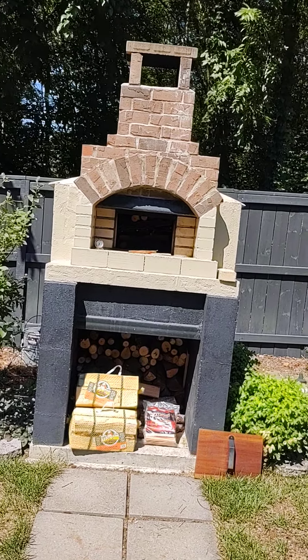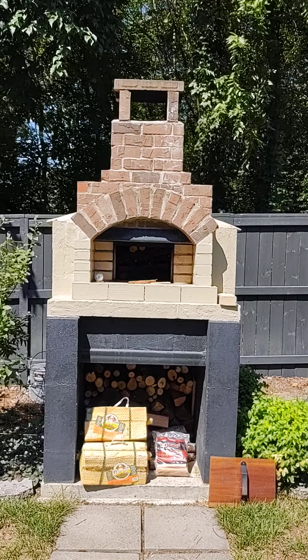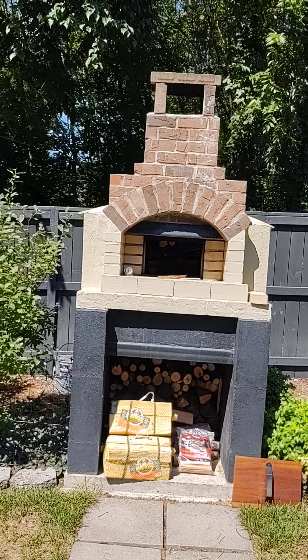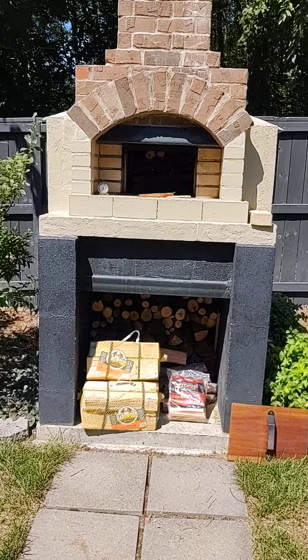Once the oven chamber's ceiling starts off black with soot, but then once it turns white and looks like it's been cleaned off, we know we're at about 900 to 1000 degrees and we're ready to go.